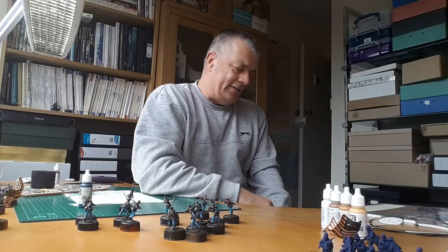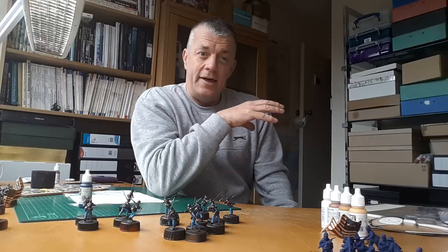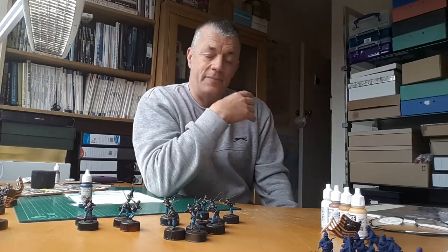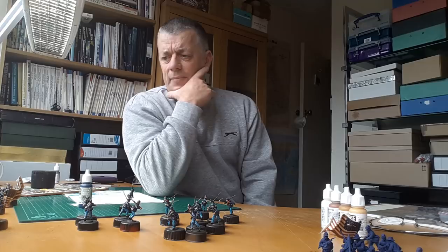So on to the basing now. The base size will be 45mm by 40mm, which ties in with all the Grand Manner units one of the lads at my wargames club has. It's also what my 36-man Napoleonic units are based on.